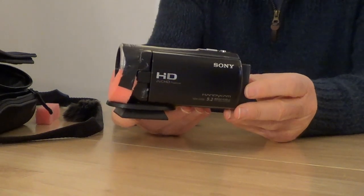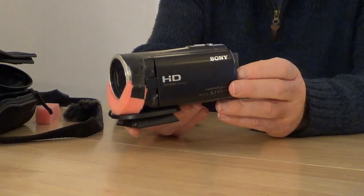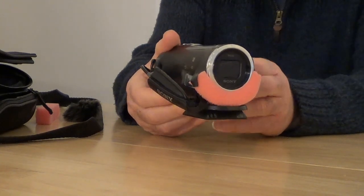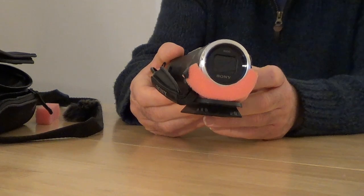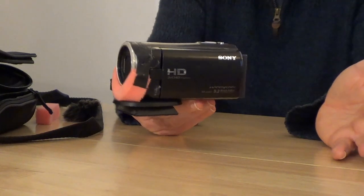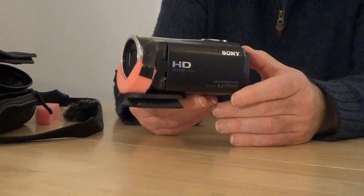The camcorder I use is a Sony HDR CX450, and it's a great camcorder. I've had this for nearly two and a half years now. I bought it in Argos for about £220 at the time, and that was well within my budget. I couldn't really afford to spend any more money on a camcorder, but I didn't need to because this does everything I want and more. It just shoots good quality footage and good sound.